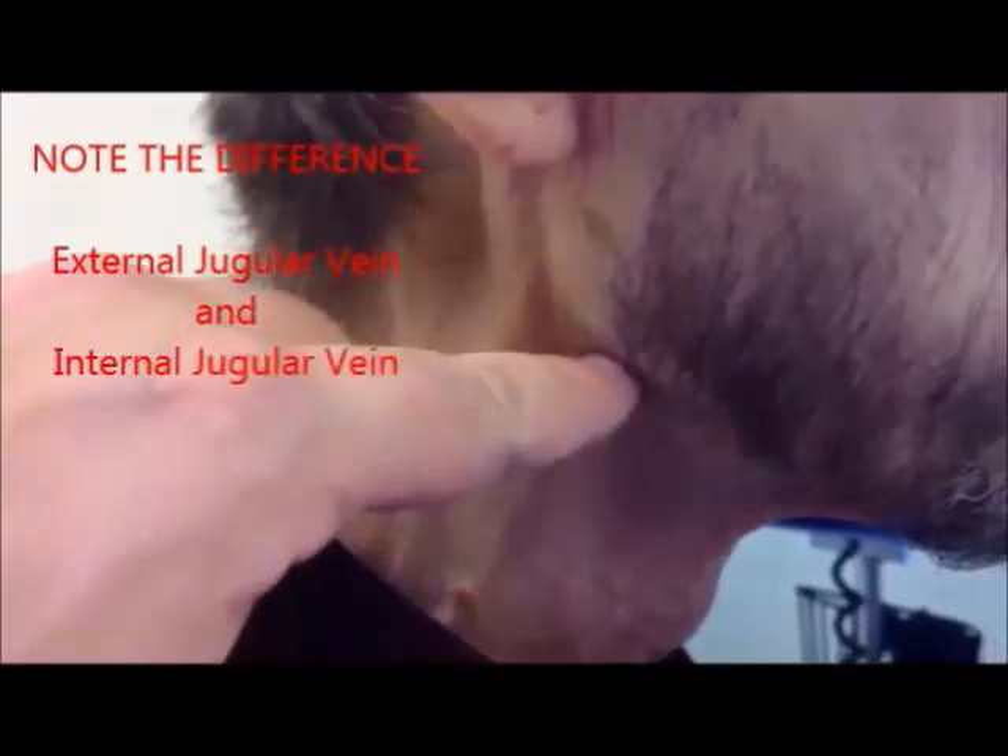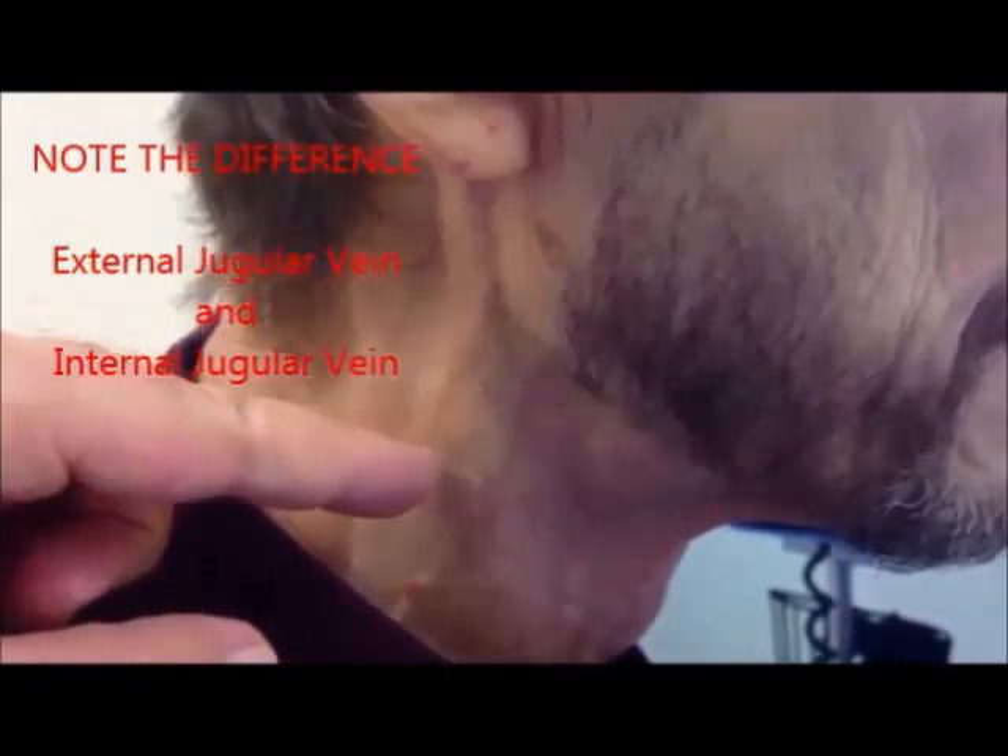This is the jugular venous distension in a vertical upright position. This is the external jugular vein. This is the internal jugular vein. And the tip is right here.